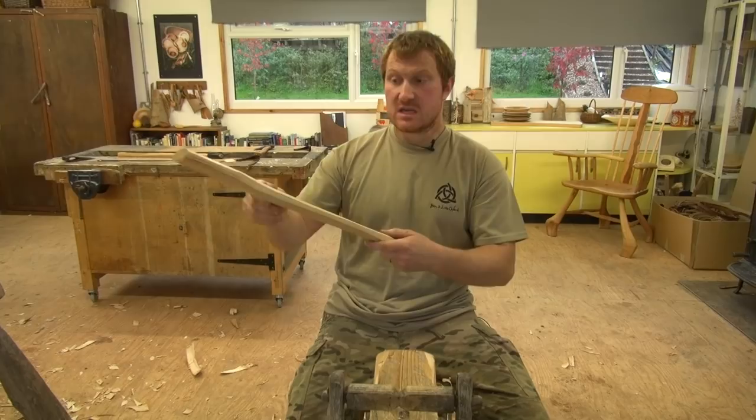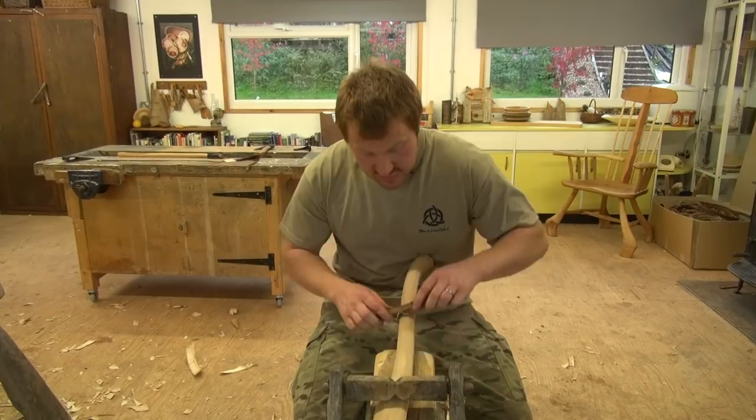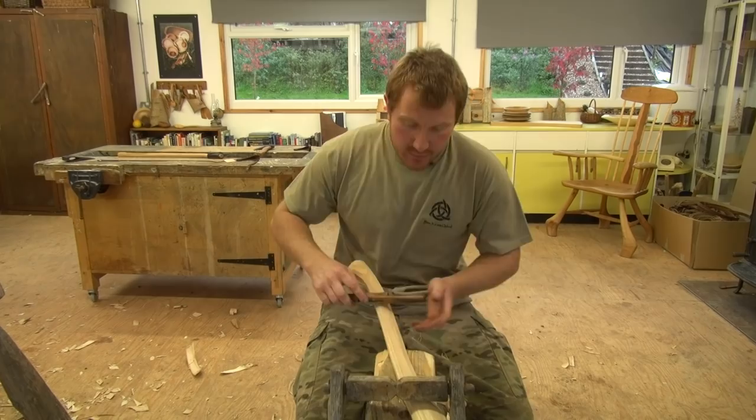Gripping it back in the shave horse, use the spokeshave set very finely to blend all those edges and make it feel really nice when holding the handle. Take your time and just slowly blend all those edges. We've refined the shape, took all the corners off, and it's starting to feel really nice in the hand.